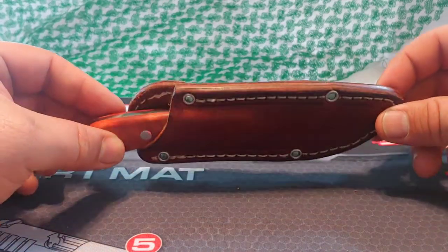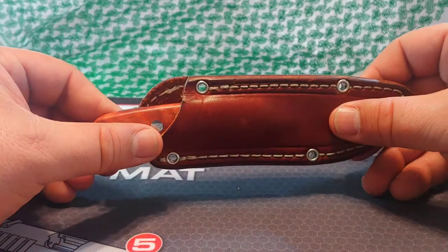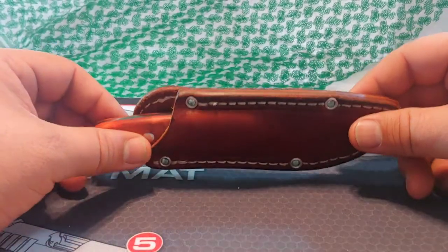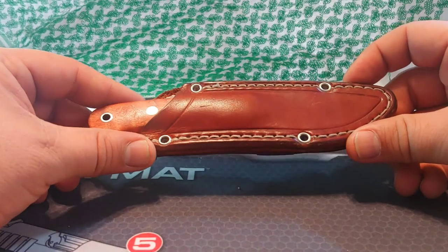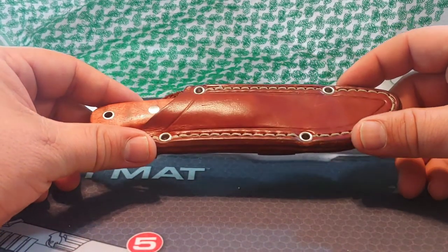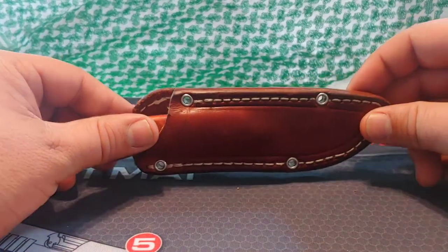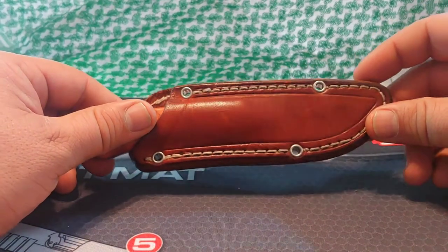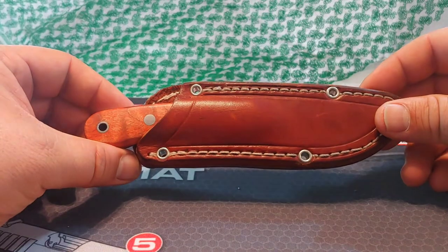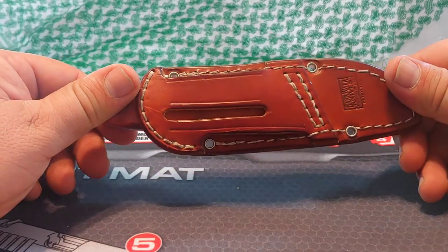Bark River's been in business now for quite a few years. I've been a big fan since they first started out. I always thought they made some really beautiful knives, so I started my search there. They have quite the selection — you can get knives in different handle shapes, sizes, and materials. In fact, once you get started looking at stuff over there, you're potentially going to get hooked on collecting them because they're just that damn nice.